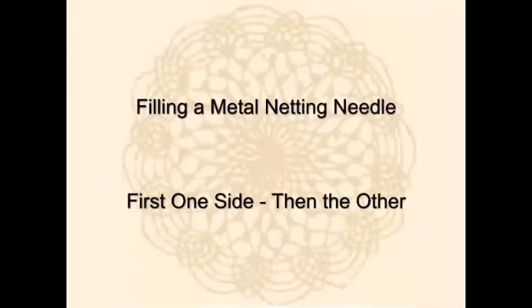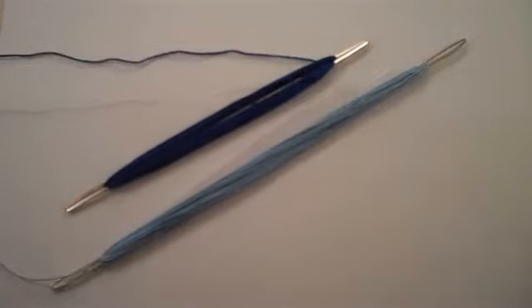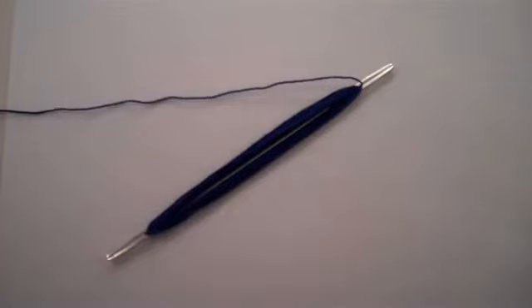Filling a metal netting needle. There are two ways that I know of to wrap thread around the metal netting needle. In this video, I will demonstrate the way my grandmother taught me. It places thread on the left side of the needle and then on the right side.